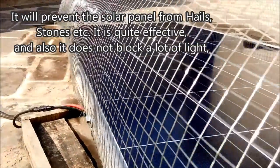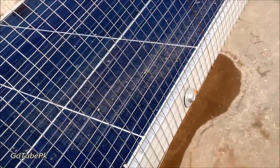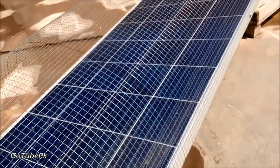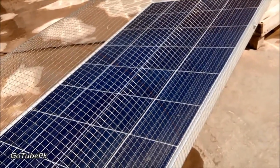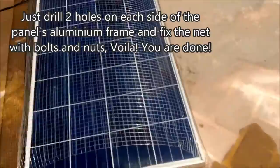You can use it, and the other thing is that it doesn't block a lot of light. Some of the light will be blocked, but not that much, and I'm not getting much reduction in the power generation from these panels. So yeah, it's good enough, it's effective, it's cost-effective.